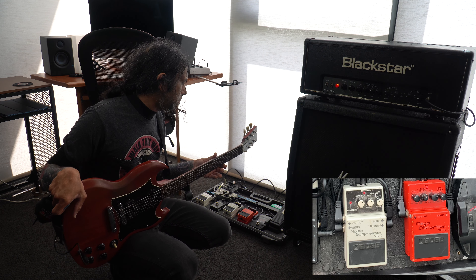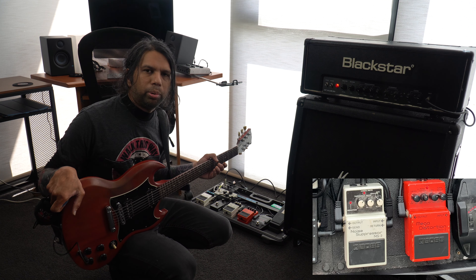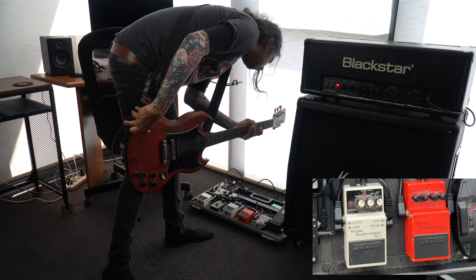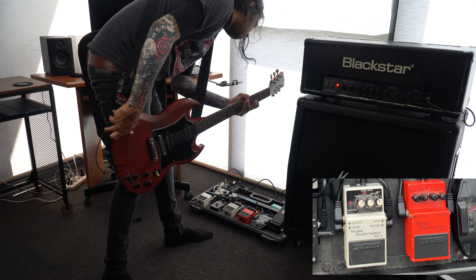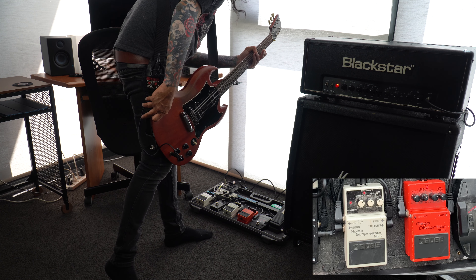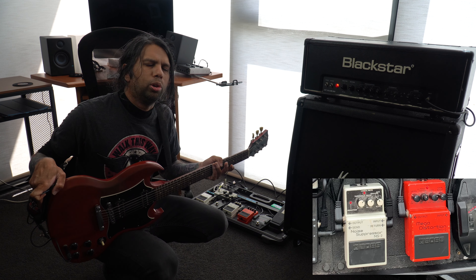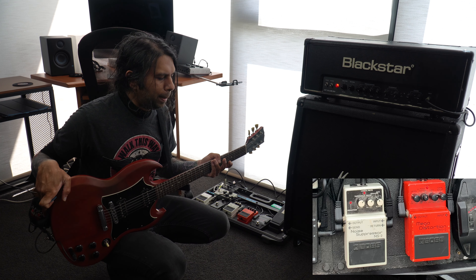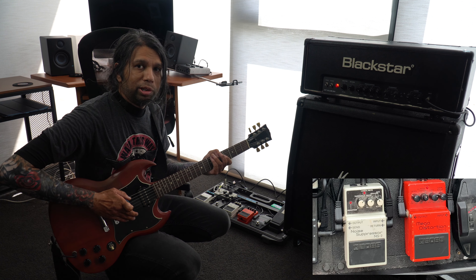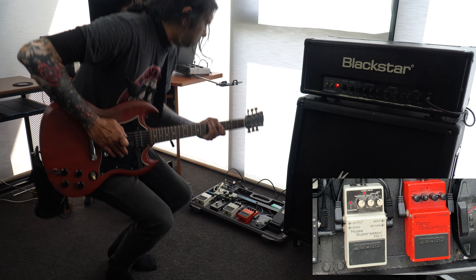Because I have my gain pretty high — I would say looking at the distortion it's about 3 o'clock. So it's pretty high, but not too intense. I know some people actually have it all the way up to 10. I'm just going to switch off the Noise Suppressor now and let you guys hear the buzz coming from my Mega Distortion pedal.